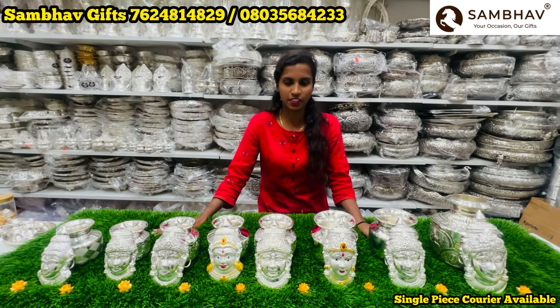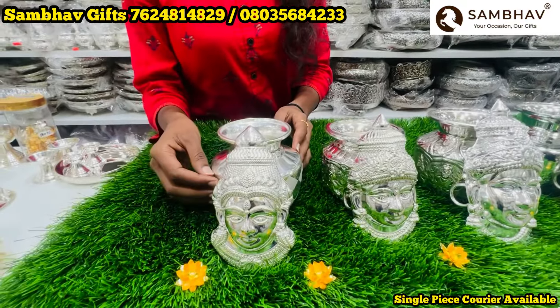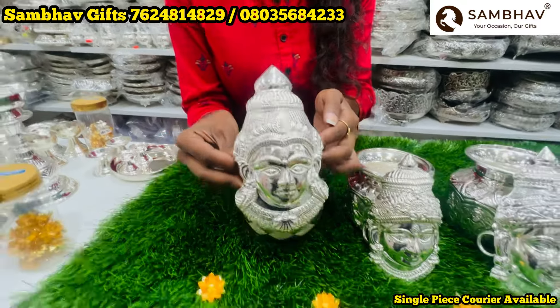This is our own manufacturing. Friends, check the complete address and details in the description box. In this video, we are going to look at the God Faces and the Lakshmi collections. For these updates, subscribe with friends and family and share this video.